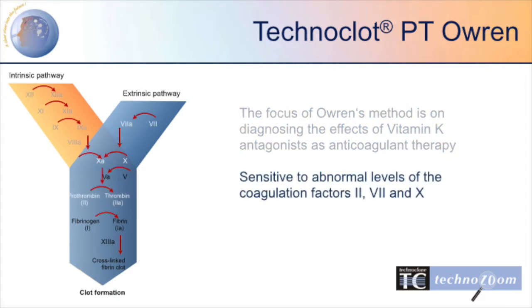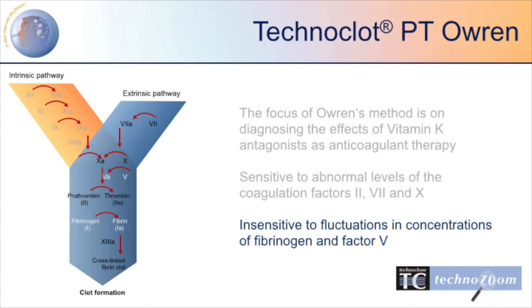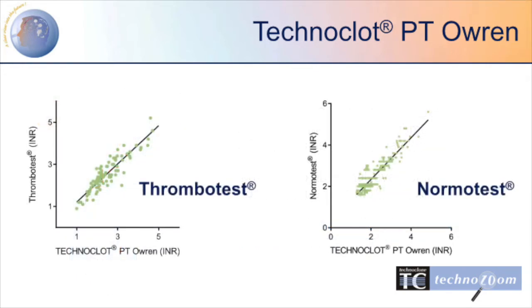It is sensitive to abnormal levels of the vitamin K dependent coagulation factors 2, 7 and 10. Because it contains rabbit brain thromboplastin and absorbed bovine plasma, a source of fibrinogen, it is insensitive to fluctuations in concentrations of fibrinogen and factor 5.